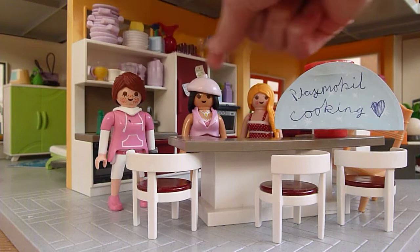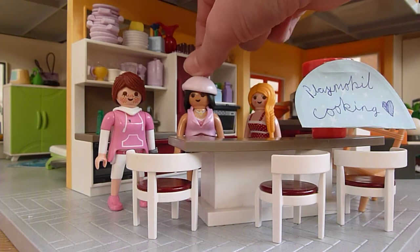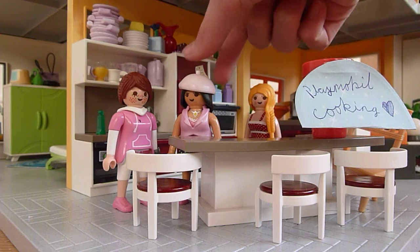Hello everyone, my name is Hannah Zell and I'm Summer Strawberry. Today we are going to cook our favorite salad — it's the only one we have.